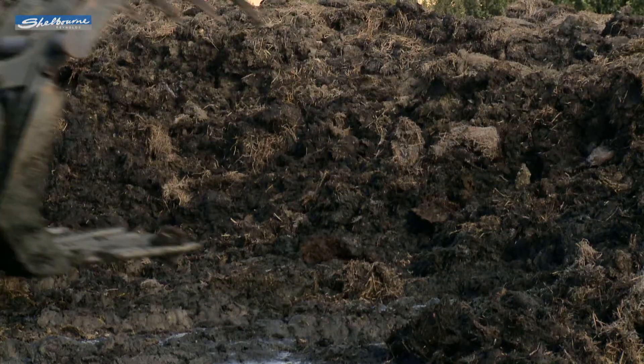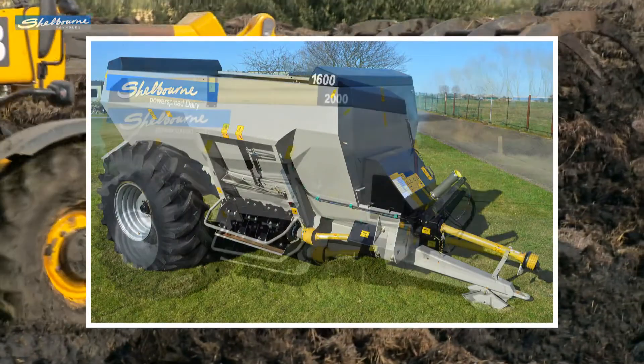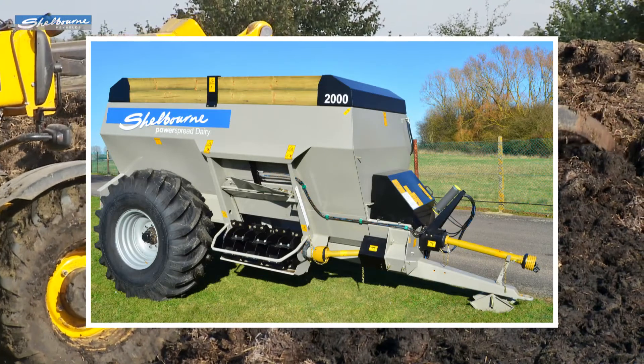The Dairy spreader comes in two sizes: a 1600 gallon capacity or a larger 2000 gallon model. Both are mechanically the same.